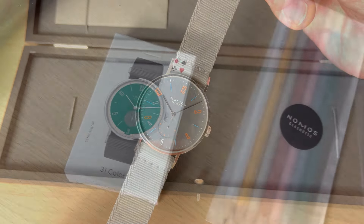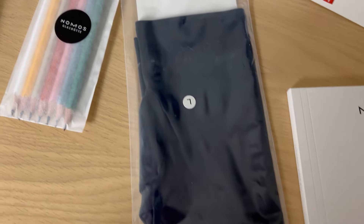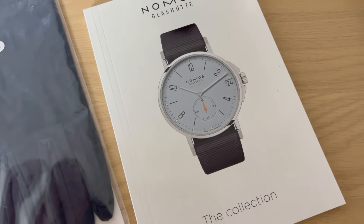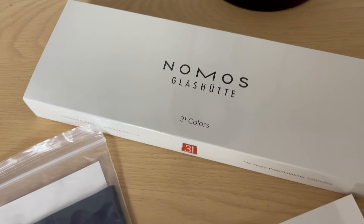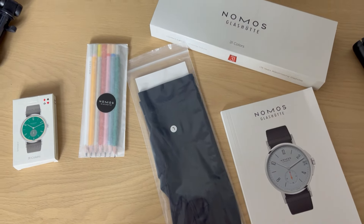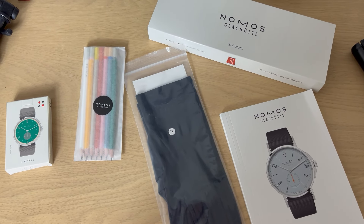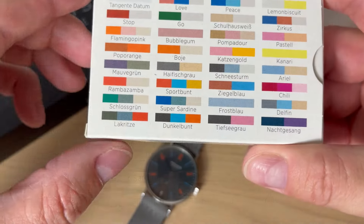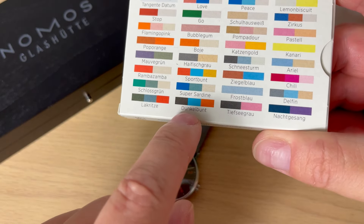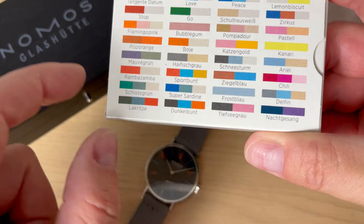Of course you get the watch and the nice packaging, but you also get a nice pair of gloves, some cool crayons, a catalog, and a nice deck of playing cards. The cool thing with these playing cards is that you get an overview of all 31 different versions and colors of the new Tangente 38. The version I have for this review is the Dunkel Bund — you get black, light blue, and orange colors.